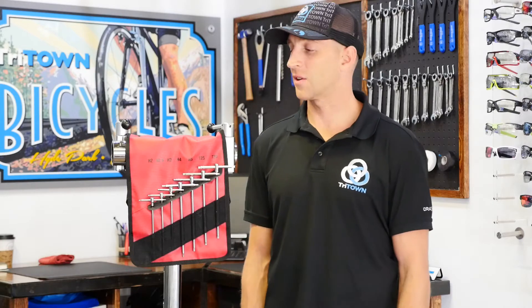Silca is an awesome company. They came about in 1917, they're one of the oldest cycling companies in the world, and they have a ton of history in the bike industry. In 2013 they sold to Josh Portner, who was the ex-Zip Technical Director, and he has really reinvigorated the brand with new products and also actually improved the quality of the company itself.